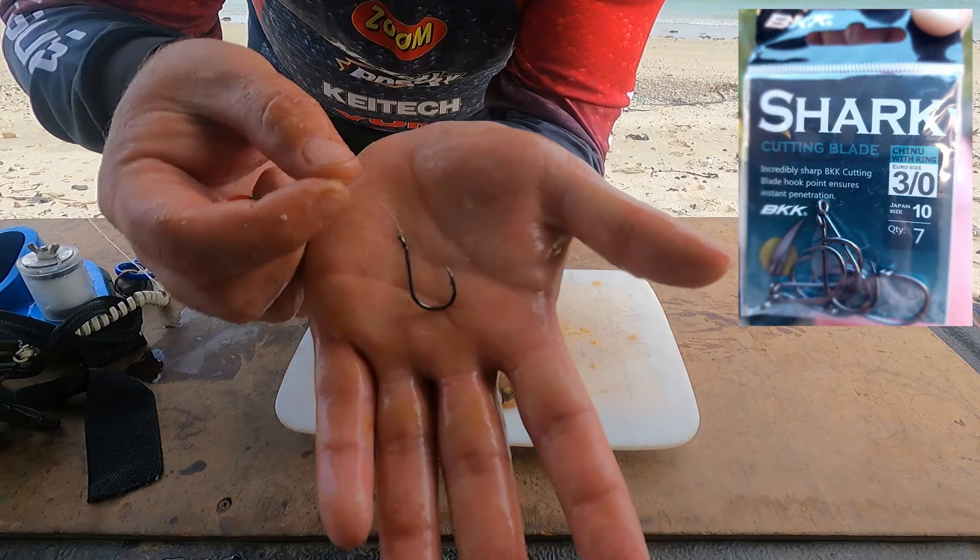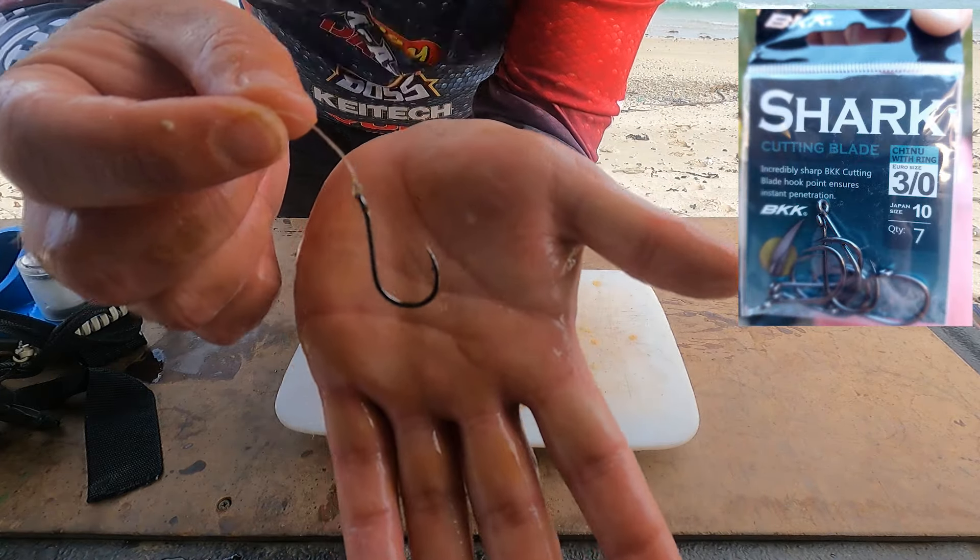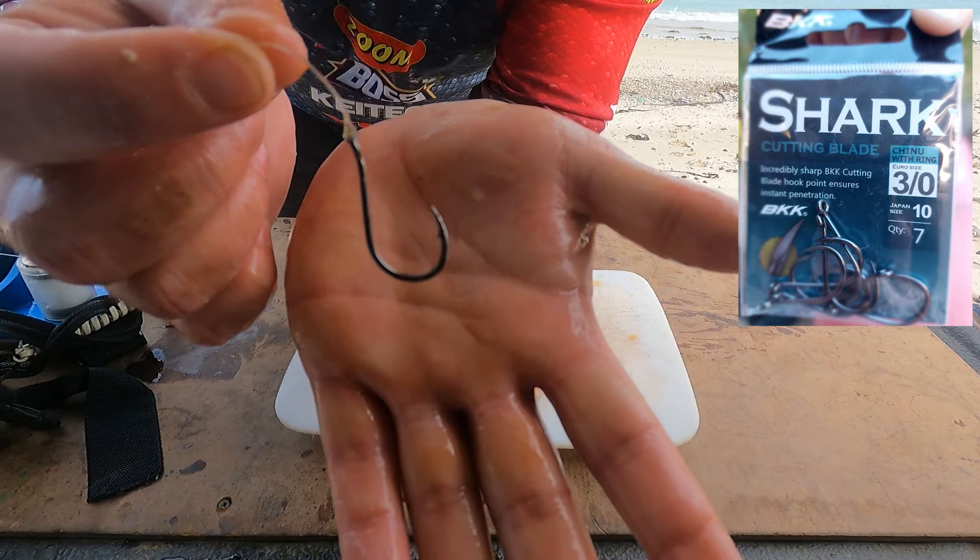BKK Shark 3-0 — extremely sharp, extremely strong hook. It's the only hook I use for bank fishing.